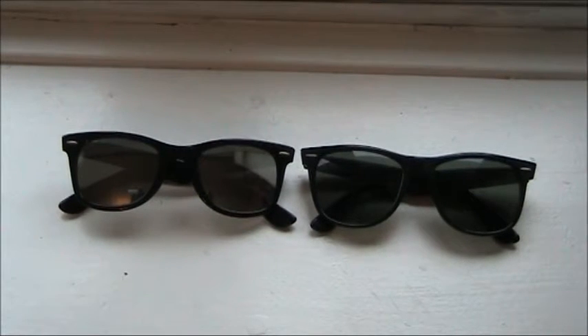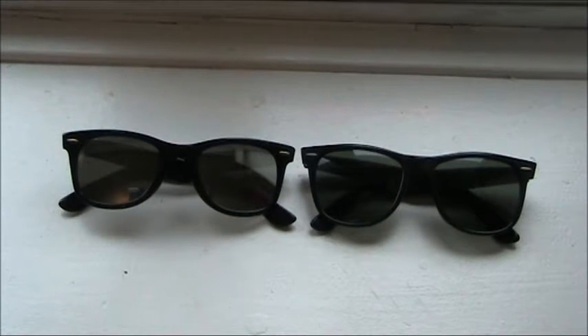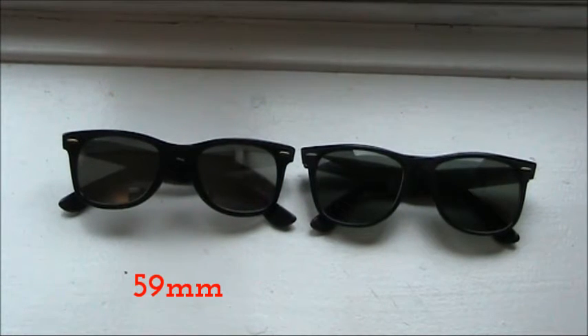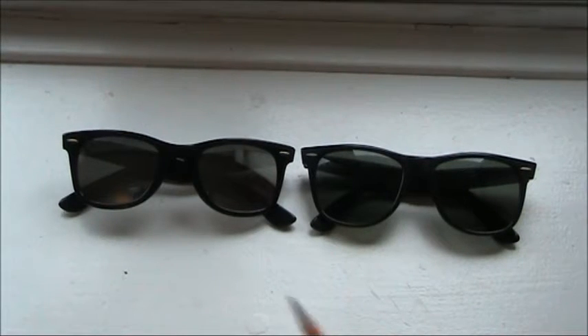For the overall dimensions including the frame: the height of the Wayfarer is 46 millimeters and the height of the Wayfarer Two is 51 millimeters. The width of the Wayfarer is 59 millimeters and the width of the Wayfarer Two is 61 millimeters. So the height difference is approximately 5 millimeters and the width difference is 2 millimeters.